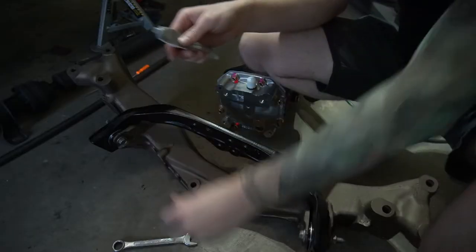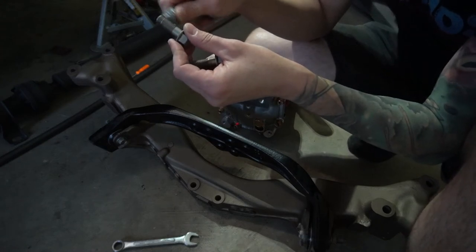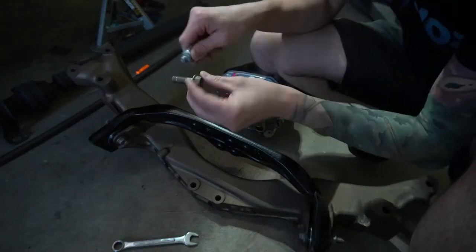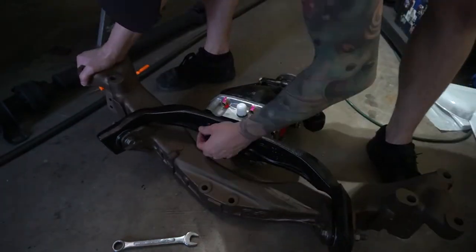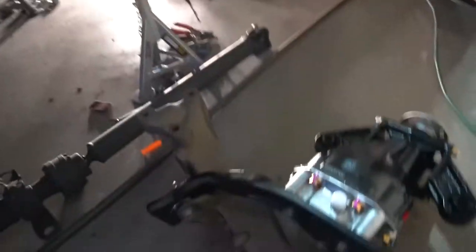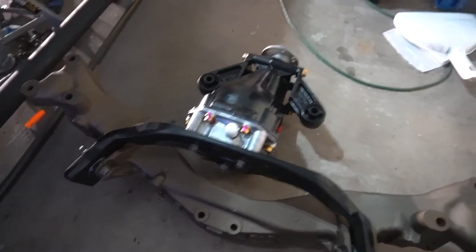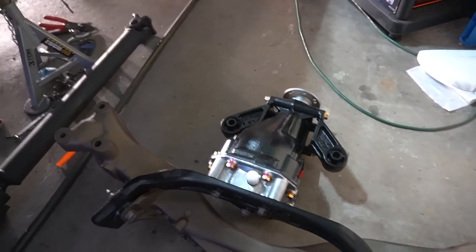Let's get some anti-seize on here and put these bolts in. That is all attached now. Let's pick this thing up, we'll get it under there to the jack and then we'll jack it up into place, and we'll take the hardware and mount it all where it needs to be and this thing will be in the car, which is rather exciting. We'll be right back.